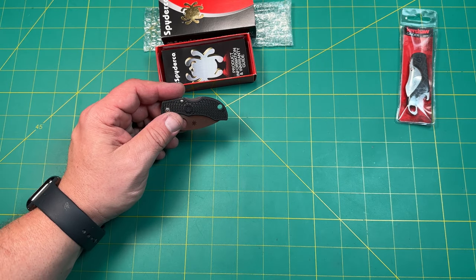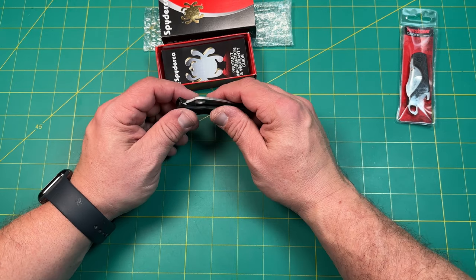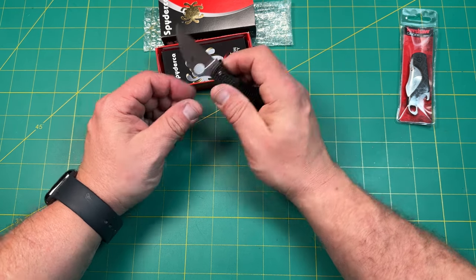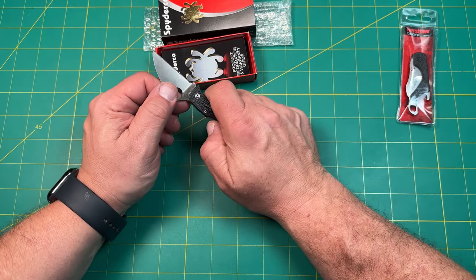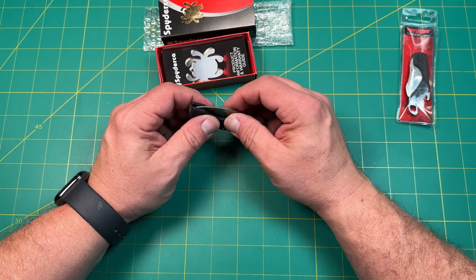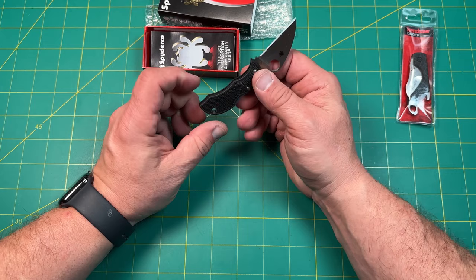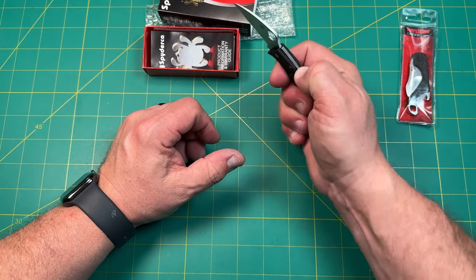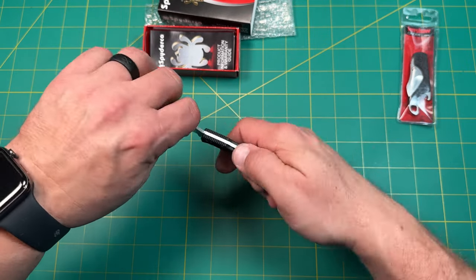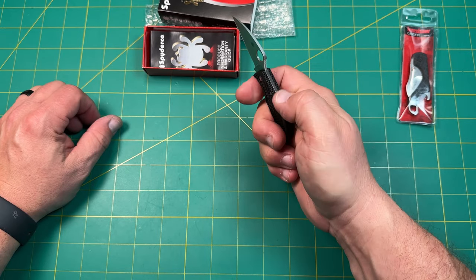All right, so this right here is a $58 knife — $58.10 — and that's the sale price. Normally it looks like it's around an $83 knife with VG10. So not cheap, but very functional. We've got that Spyderco warranty — the lifetime warranty, I believe. Really nice little knife, I think it's definitely worth considering. The more you use it, the more it'll break in.